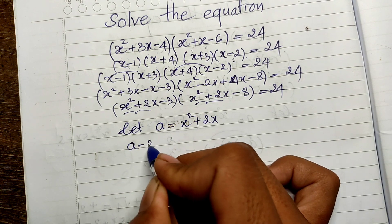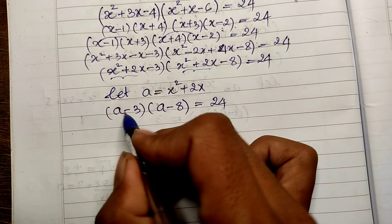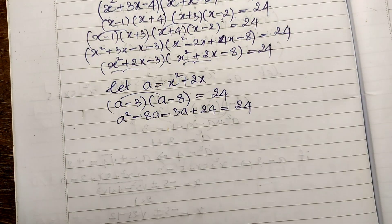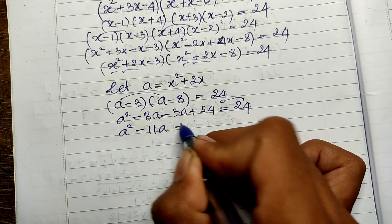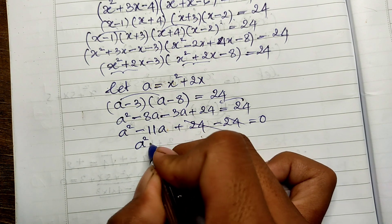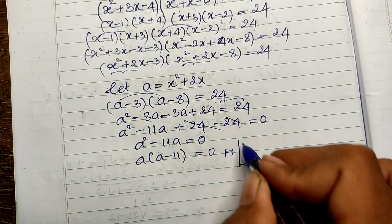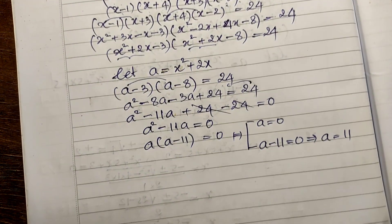Expanding (a minus 3)(a minus 8) equals 24: we get a squared minus 8a minus 3a plus 24 equals 24, so a squared minus 11a plus 24 minus 24 equals zero. This simplifies to a squared minus 11a equals zero. Factoring out a: a times (a minus 11) equals zero, giving a equals zero or a equals 11.